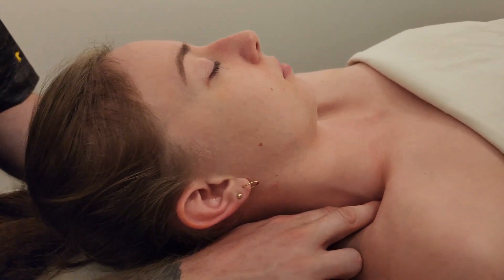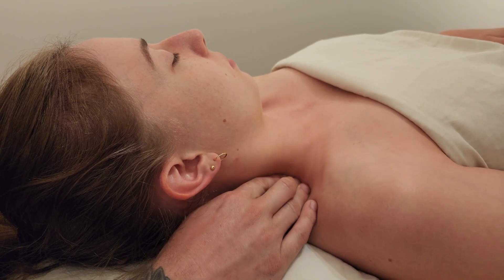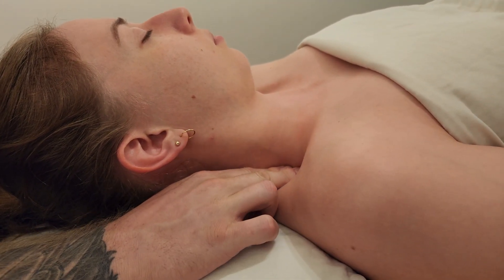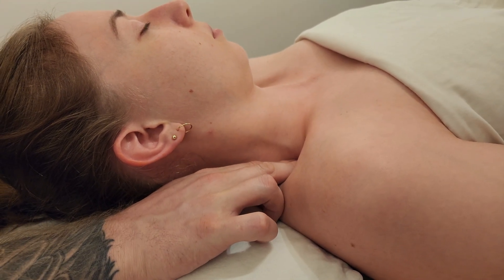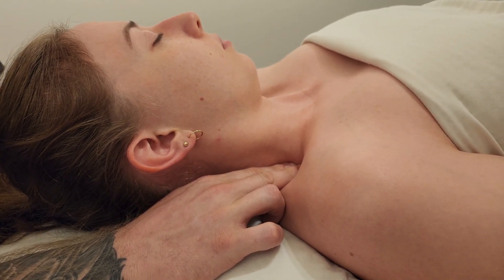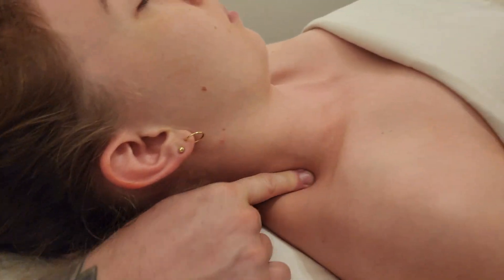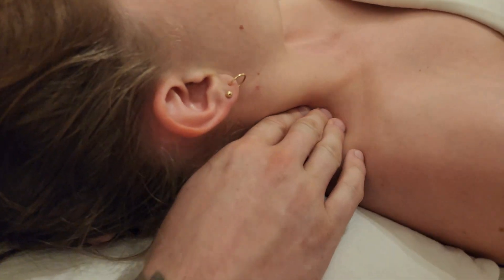Finally, I'll palpate posterior scalene — it's a little more oblique in its fiber direction. From middle scalene I drop posterior into the lower quadrant of the neck, avoiding levator scapulae. I ask her to take a deep breath in and feel myself get lifted up and back down. We can't access the insertion of posterior scalene on rib two easily, but we can get a little of its muscle belly; its attachments are the C5, C6, and C7 transverse processes.